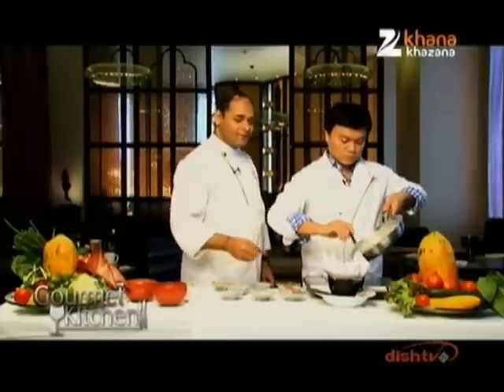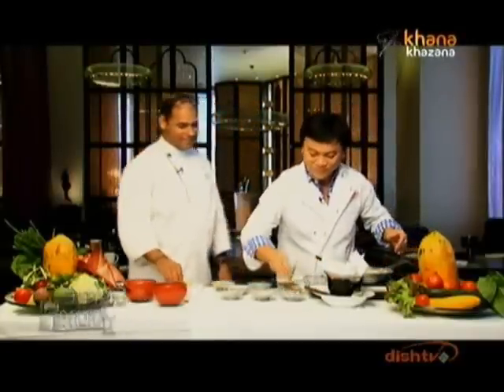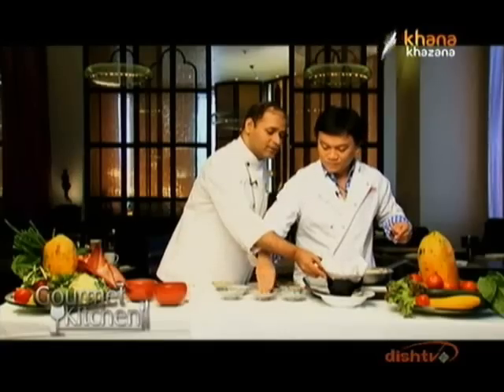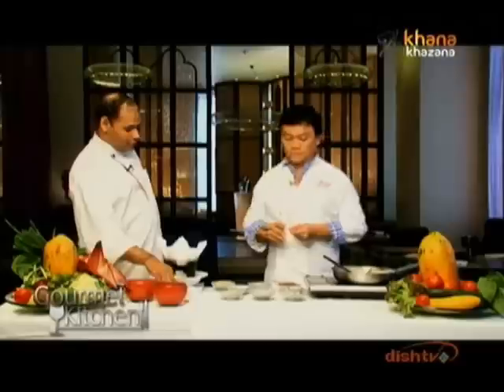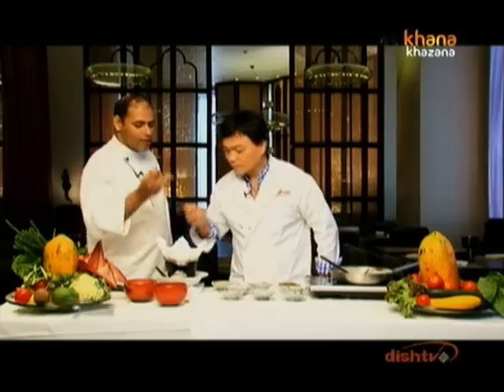Here we have the vegetarian green curry from Thailand. You can eat it with jasmine rice. The chili, the basil and the chilies, and the kaffir lime. Let's taste the final product. Just a lot of aromas of the spices and the velvety richness of the cooked Thai curry for you.